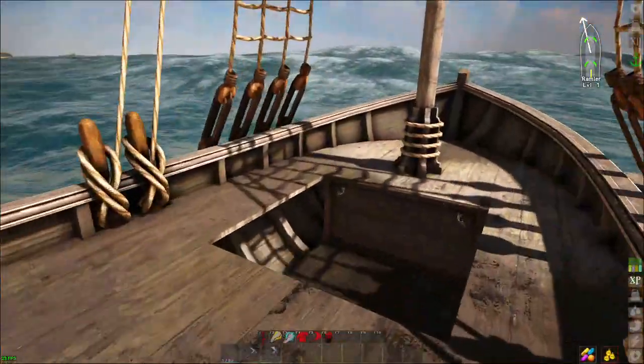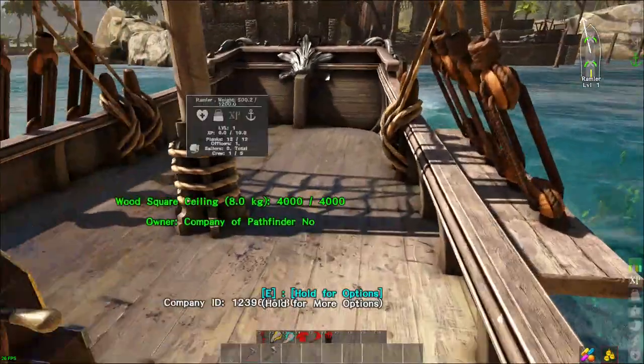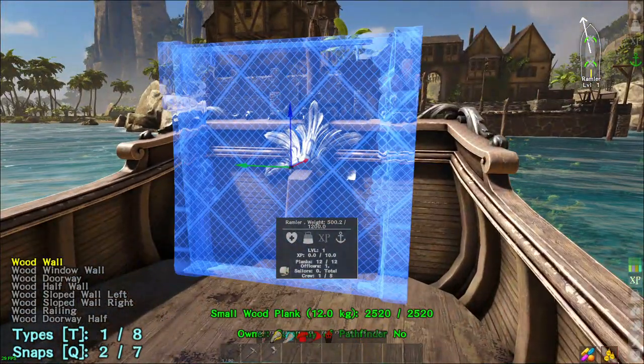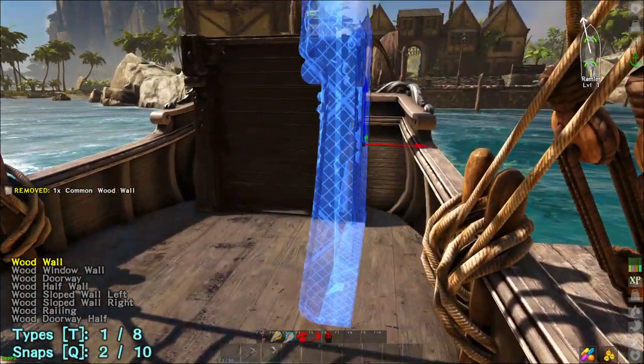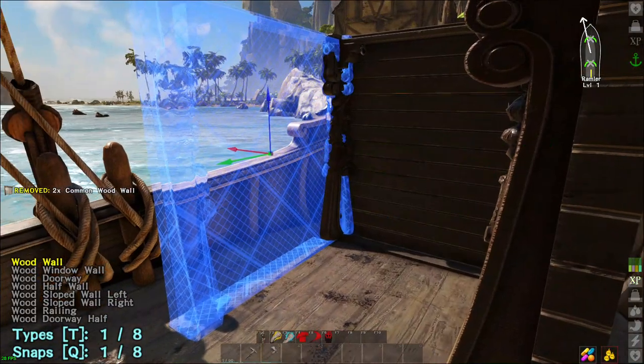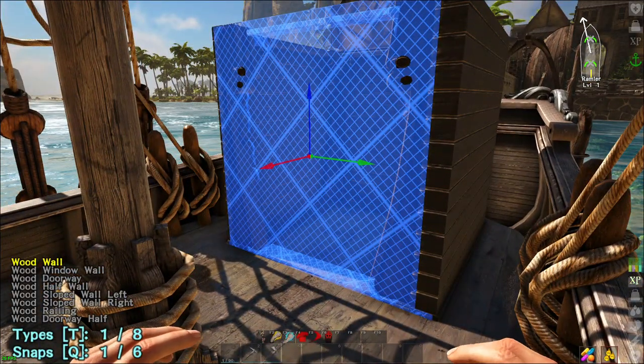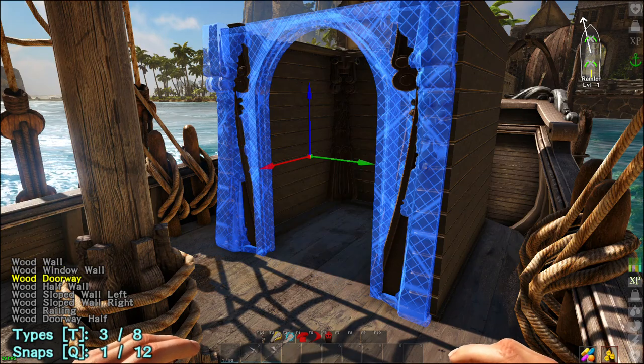And you can also dress up this area right here to make it look nicer too, if you want. Now, for the cabin, we will be placing wood walls like so, and then for the front, we place a doorway.